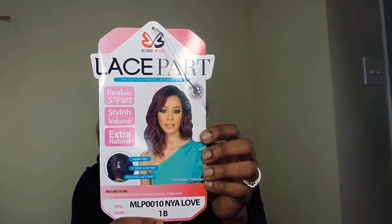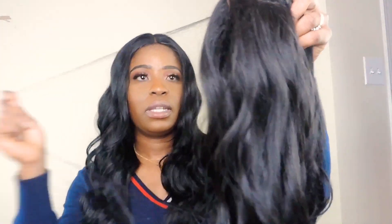Hi everyone, thank you for clicking to watch my video today. I'm gonna be showing you a super affordable wig from Glamour Tress and what it looks like, and I'm gonna style the wig for you guys to see. I hope you guys like this video — let me know if you want to see videos like this, and let's get right into it.